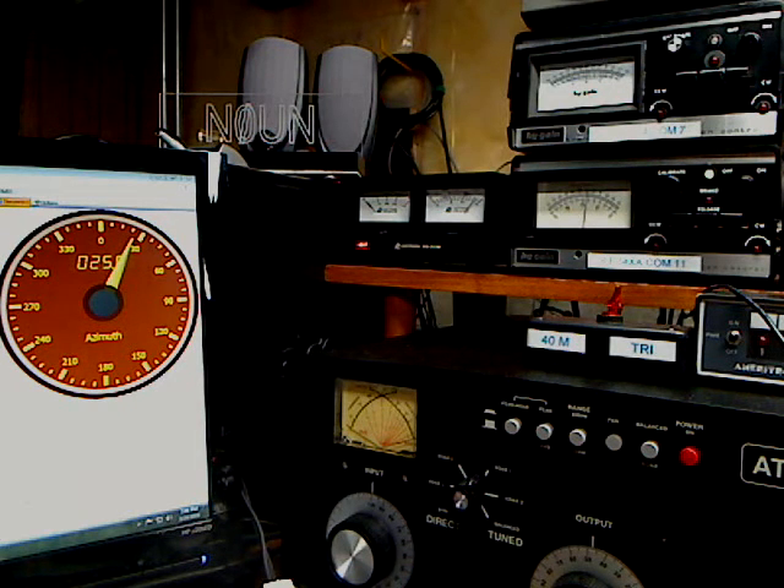All done, hands-free, computer control. Don't even touch the rotor control box. That's the Rotor EZ with RS232 for your High Gain rotor controller. Thanks for watching.